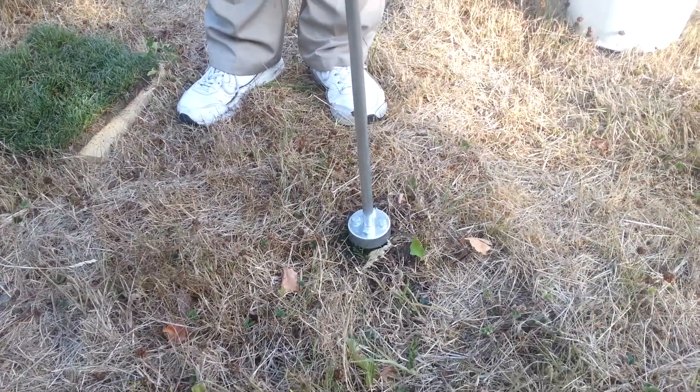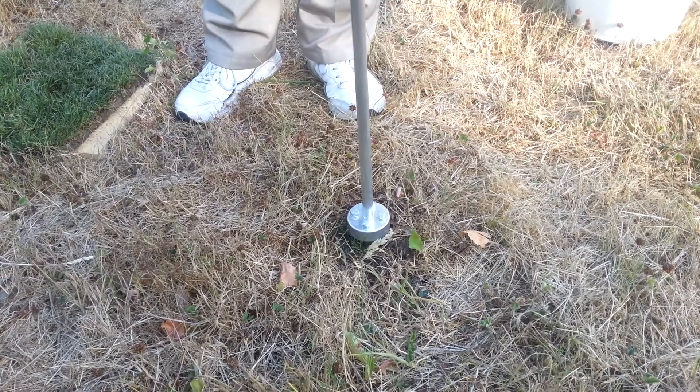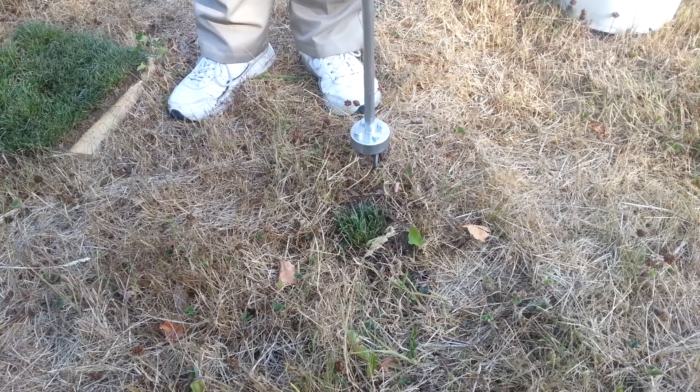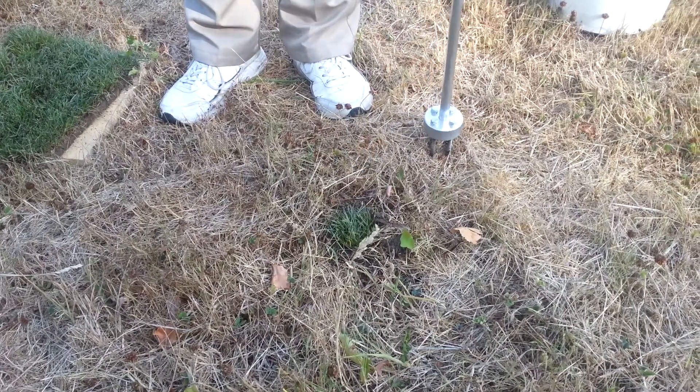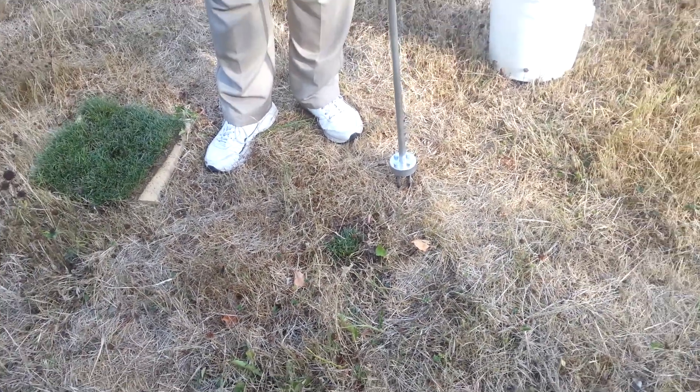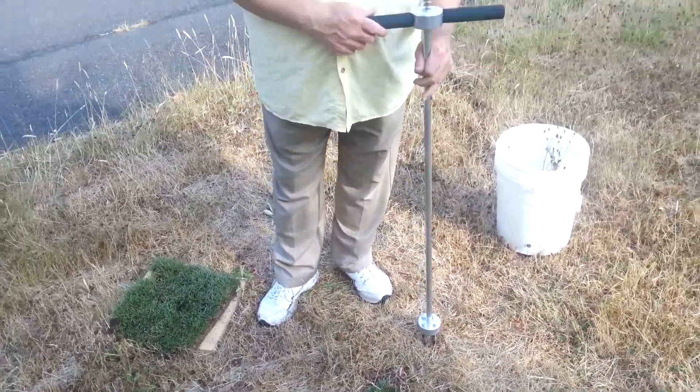Then we hold the ejector at the top and pull the handle up. That places the sod right there in the hole. It has four nice aerated holes there to receive water and air so that sod will spread.